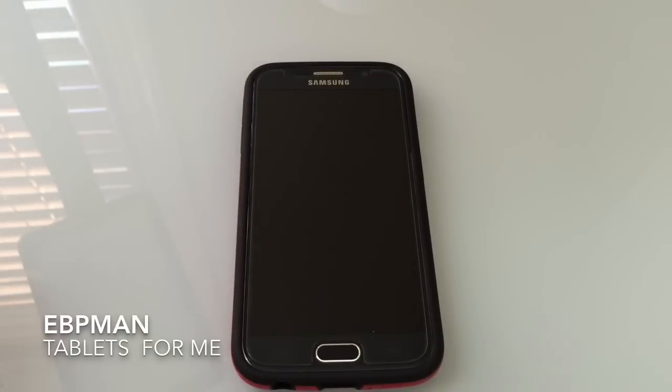So this concludes our review of the Verge case from Vero's Case for the Samsung Galaxy S6. Thanks for watching — don't forget to like, subscribe, and share.